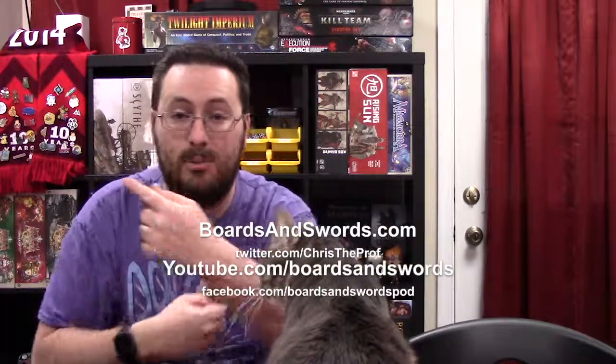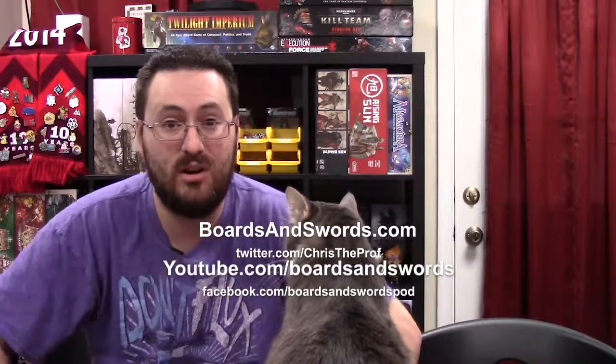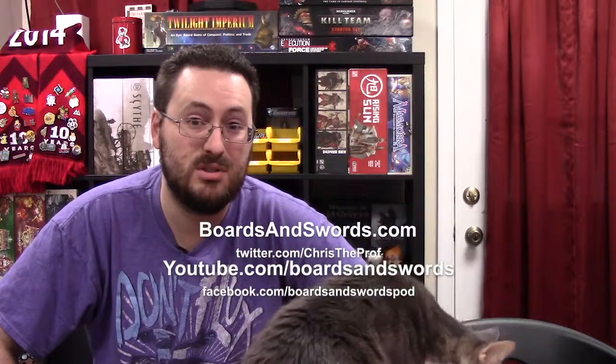That is the deluxe version of Brass Lancashire. If you like this video and these kinds of unboxings, let me know down in the comments below — Oscar is always up for recording videos. Let me know what you think of Brass Lancashire and whether I'm pronouncing it correctly. Make sure you follow us on social media and check out boardsandswords.com for other great content. Thanks for watching, we'll see you next time!